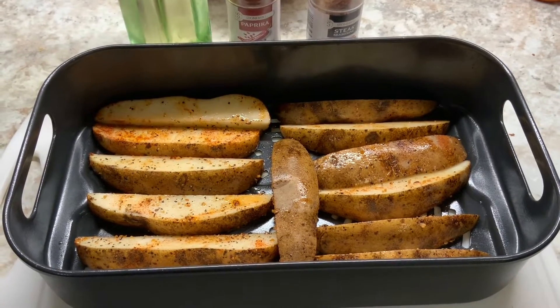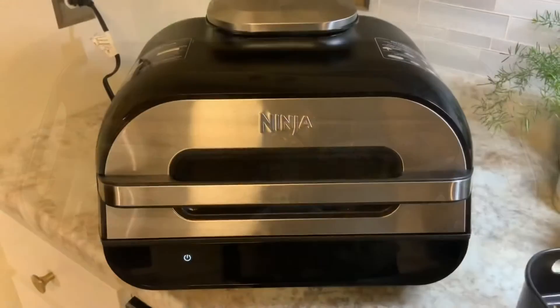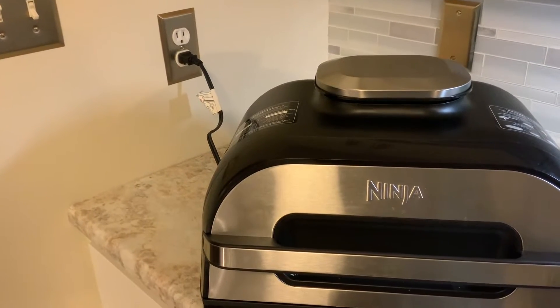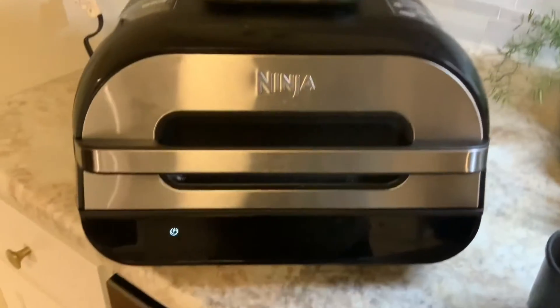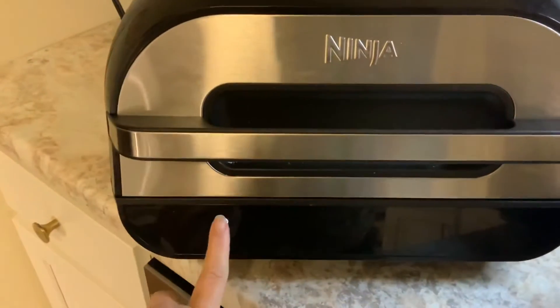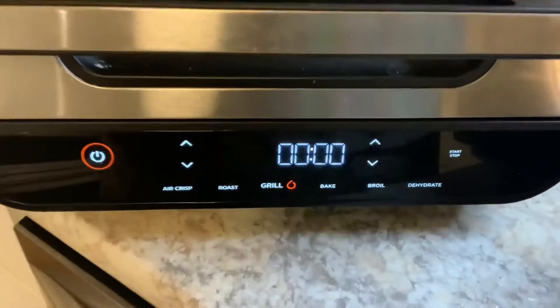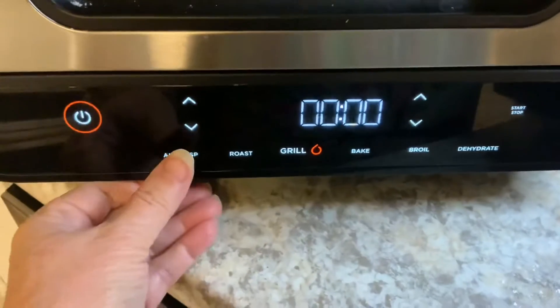I'm gonna air fry these in the Ninja XL Smart 6-in-1. I always leave it unplugged until I'm ready to use it. I plugged it in and now I'm choosing the power button. It asks what function you want — I would like to air crisp, so I'm gonna air crisp that.